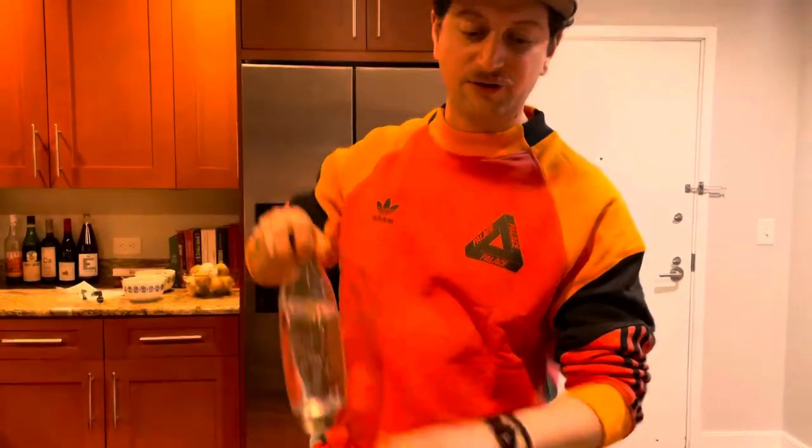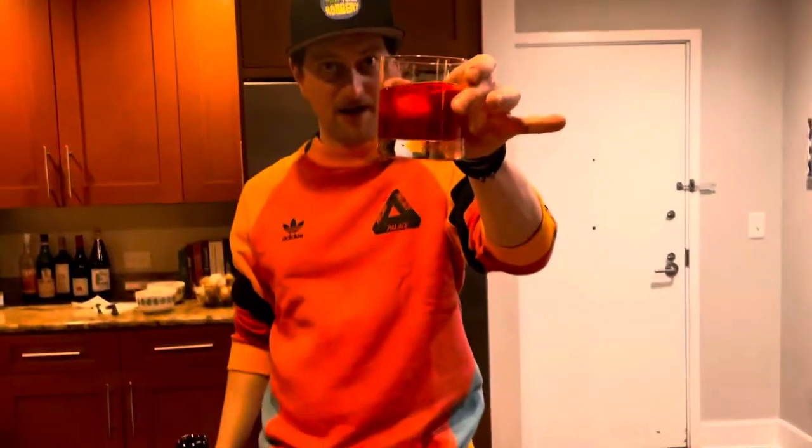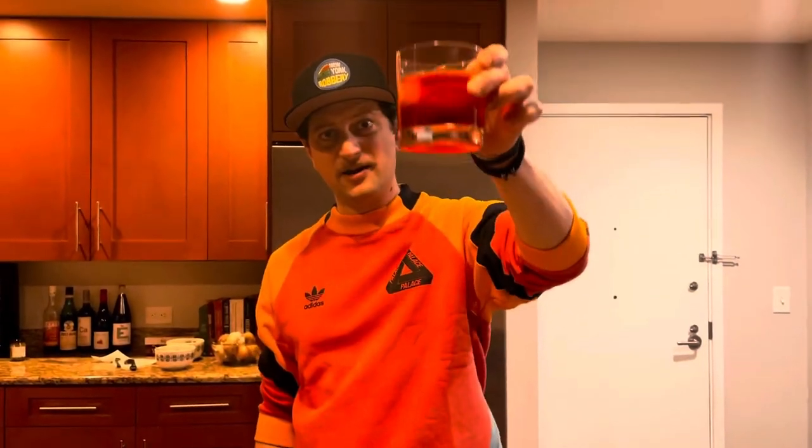This is called Milano Torino — but guess what? We can make something called an Americano. What's that one secret ingredient that turns this Milano Torino into an Americano? It's a little bit of soda. That's it — super simple, easy. And there we go, this is now an Americano.